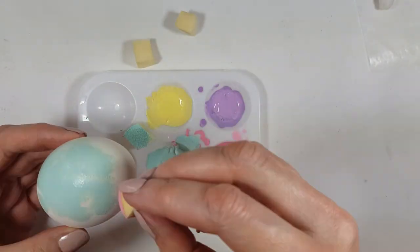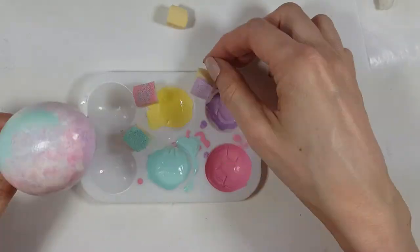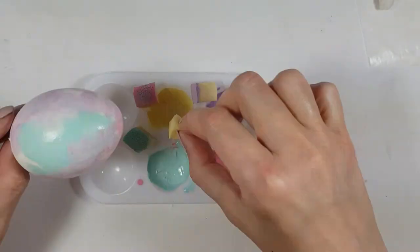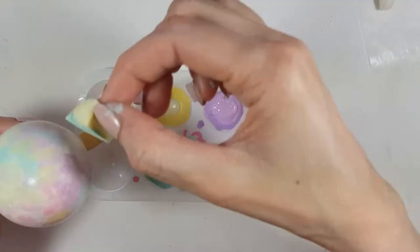I'm using a really old makeup sponge that I've cut into four pieces. I'm covering the whole egg with the sponge, going all over the place, being really random with where I place my colors and overlapping them until it's pretty much covered. Then I let it dry.